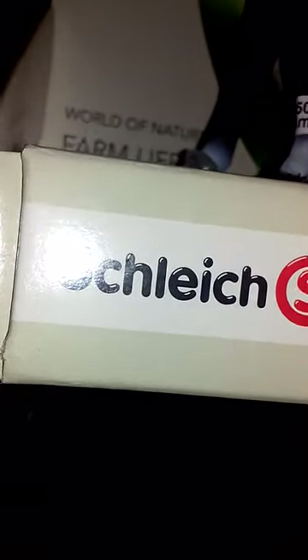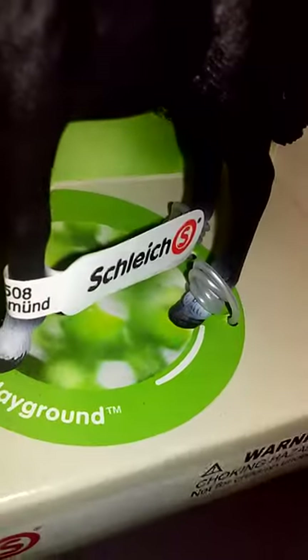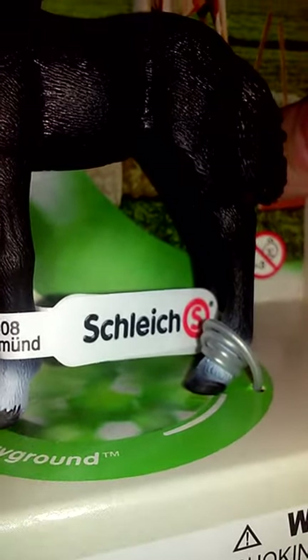So let's get to our next horse. It has that Schleich sign again with the S. There's a warning — choking hazard, under three years. Then you have the background and the ground that says 'Anywhere's a Playground,' and 'World of Nature, Farm Life.' Nothing on the back besides that. Let's get this open again.